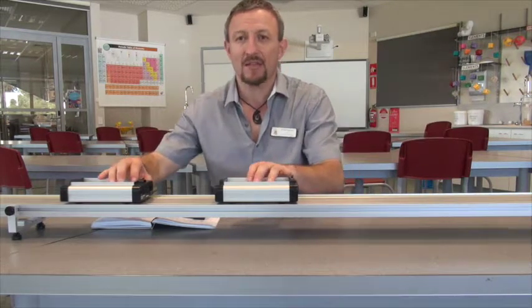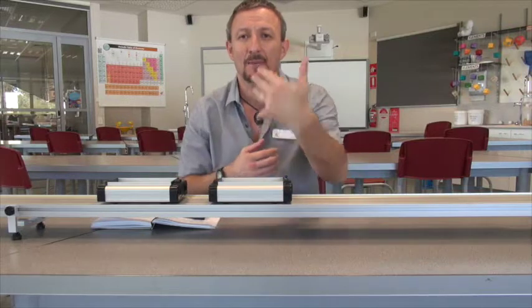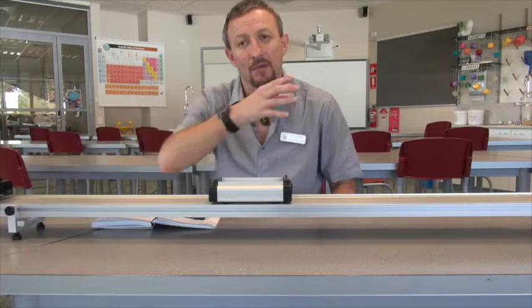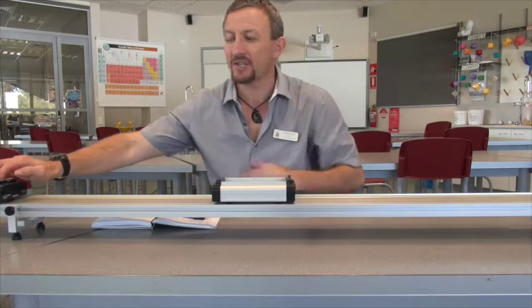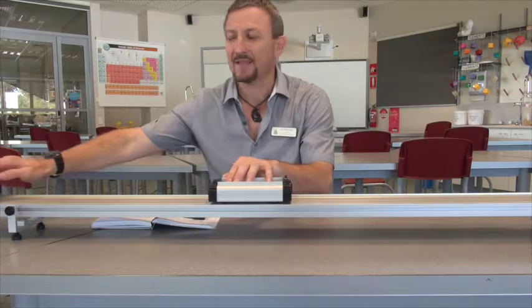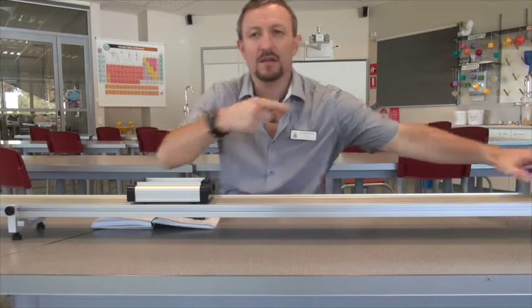First, I'm going to have a stationary cart and use the magnets to give me an elastic collision. An elastic collision means all the energy should be passed on to the other object. I'm going to pull back my cart and bring it in - watch this cart and see what happens not only to it but also to the cart over here. What we see is a complete transfer of energy - the energy is passed on to the other cart. The same energy we had at the beginning is what we finish with. This one stays stationary and the other one carries on moving.